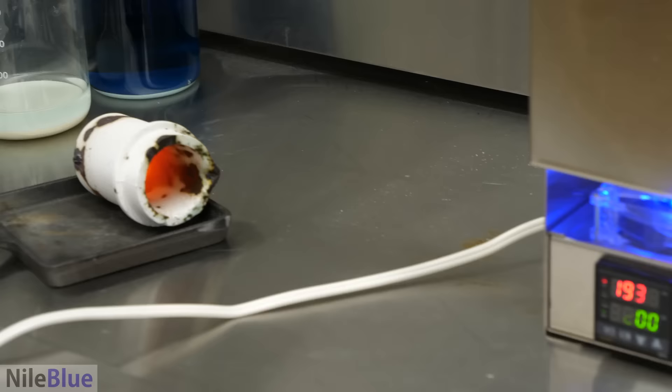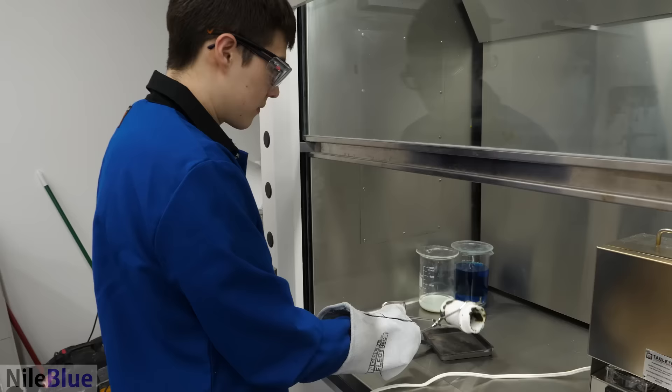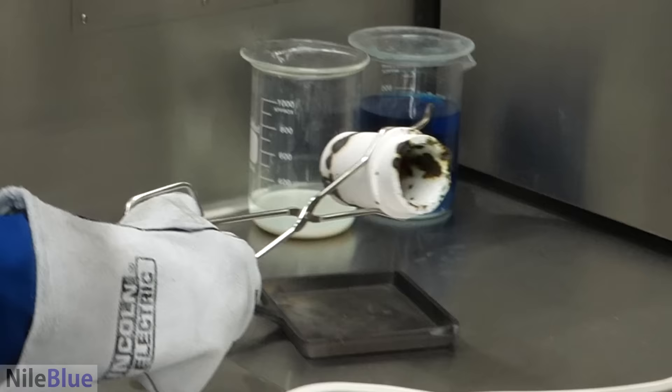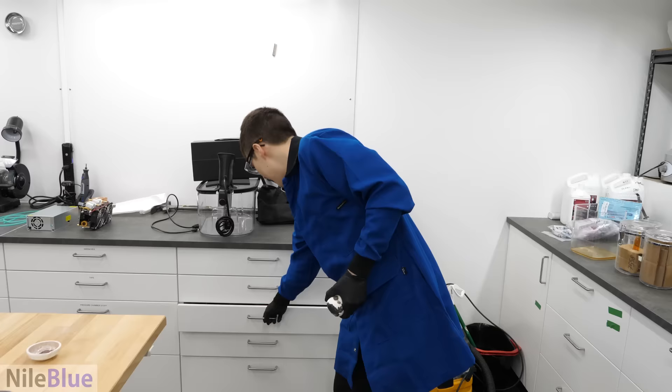I don't have another big crucible like that — the best I have is this smaller one. The biggest problem is there's a giant hole in the bottom of the oven now. That oven is going to have to be repaired, to say the least.